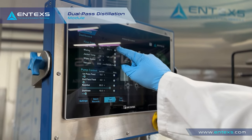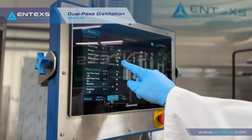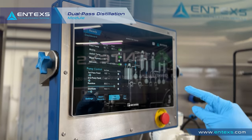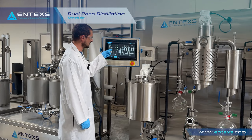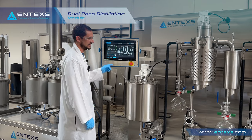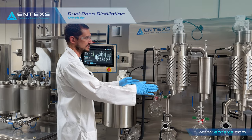To start up the system we turn on our heaters first and let them get up to the desired set points. The next step is starting up our vacuum system. That controls vacuum down to 2000 millitorr, and we have two separate vacuum systems — one for the first pass and one for the second pass.